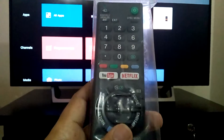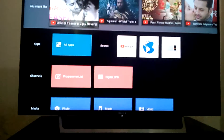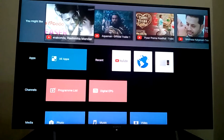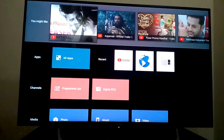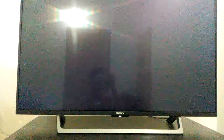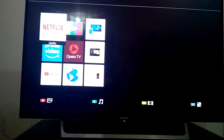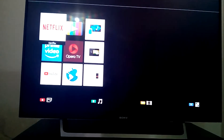First, click the home button. You can see the update here - it's all apps. There's Netflix, which is a payable service.